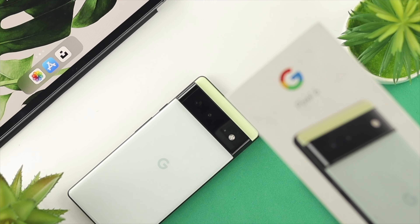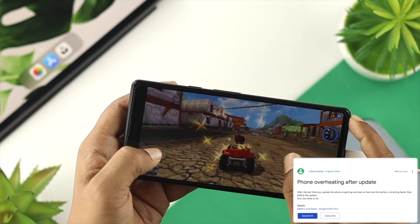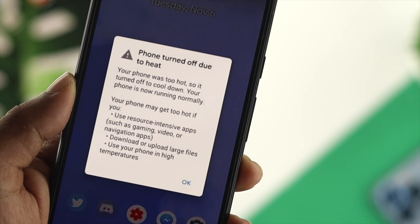Hey there! If you're using a Google Pixel 6 or 6 Pro and you're having an extreme overheating issue — either recording video or playing heavy games — then you want to watch this video to find out the top 5 solutions to solve your problem.